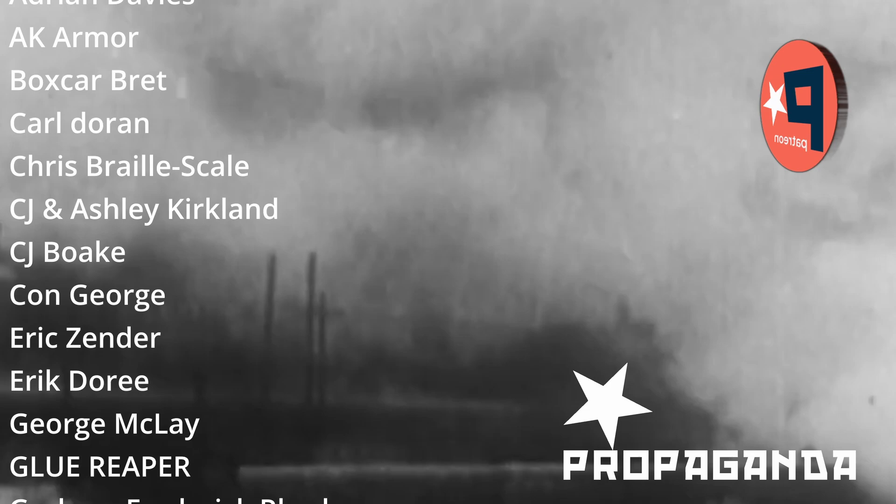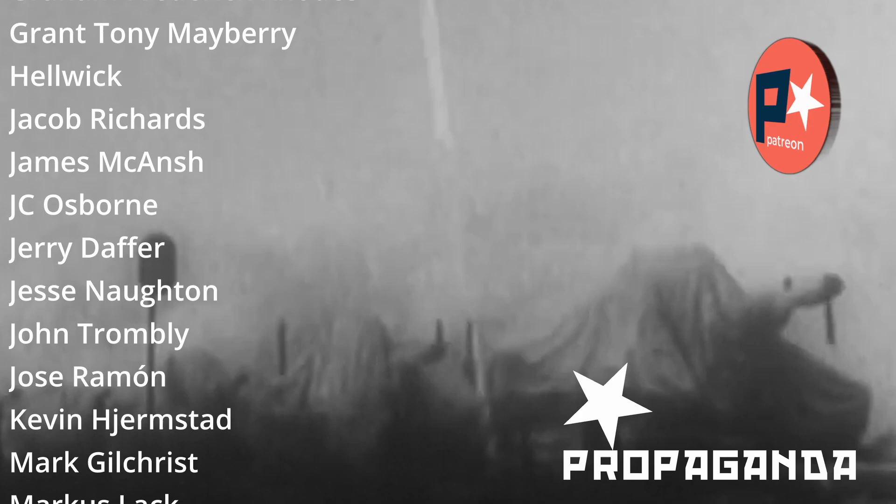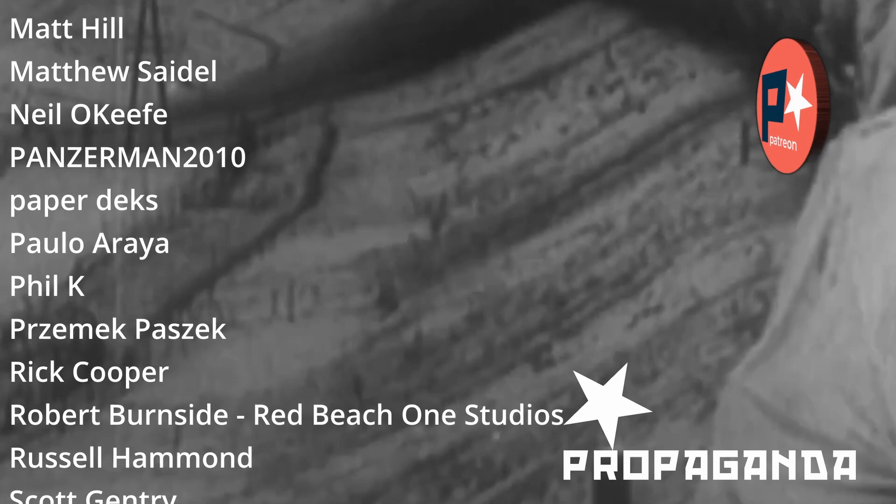A brief moment to say thank you to my patrons who have done a fantastic job of supporting this channel. If you like what you see here and would like more content, Patreon is your place - there's a link in the description below. This last week I posted a video on how to do some masking with silly putty. We also have a Discord server for chats and photographs of ongoing projects - it's a really good place to hang out.